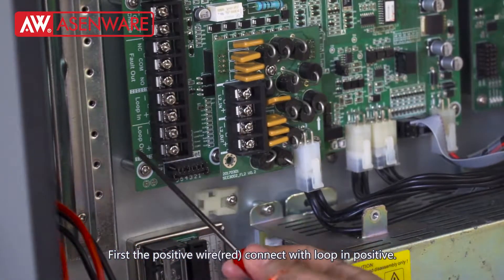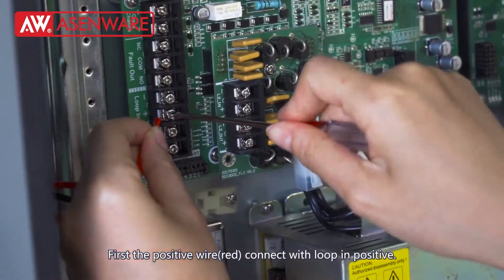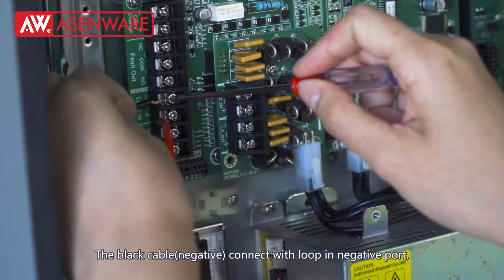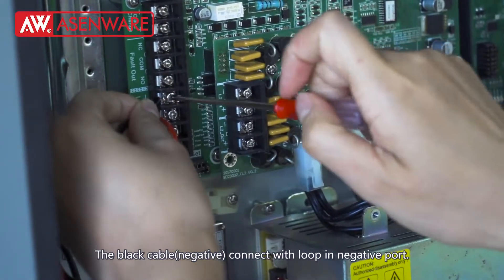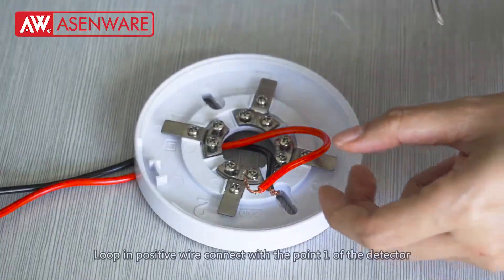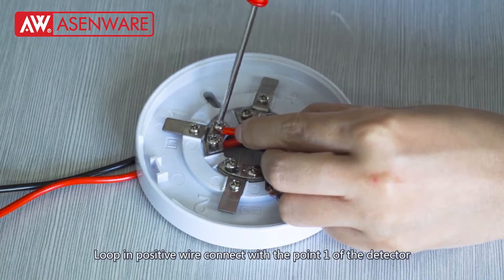First, the positive layer — connect and lock in the positive wire. Lock in the positive layer, connect with terminal 0.1 of the detector.